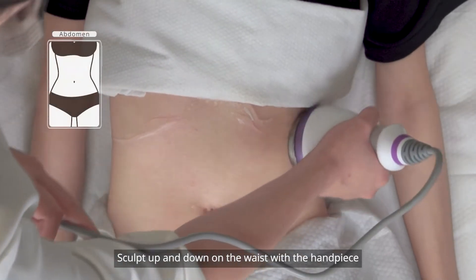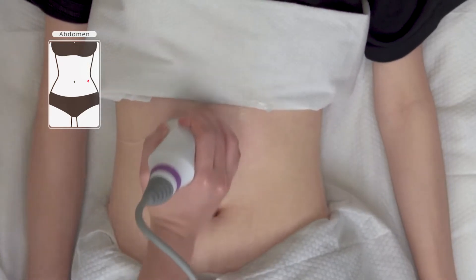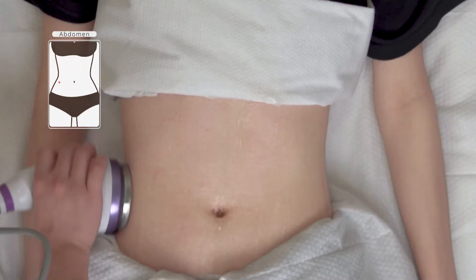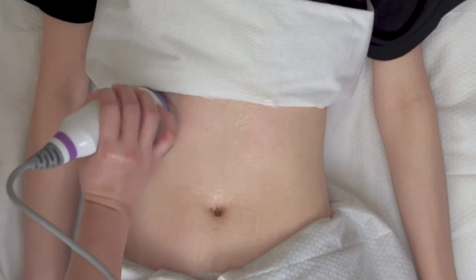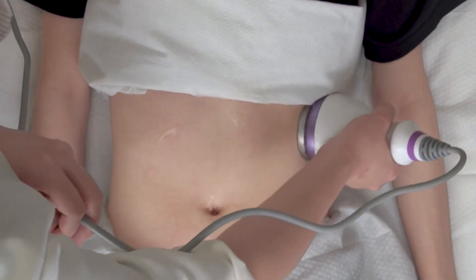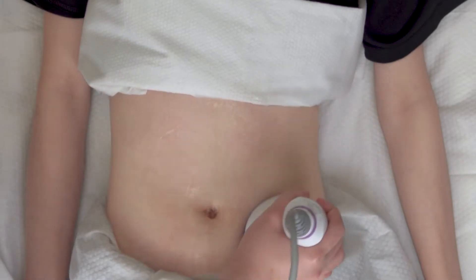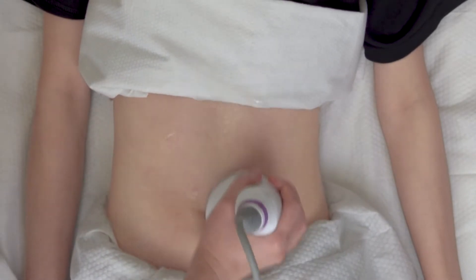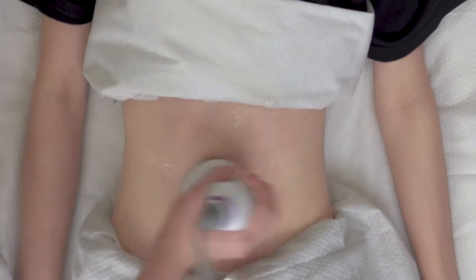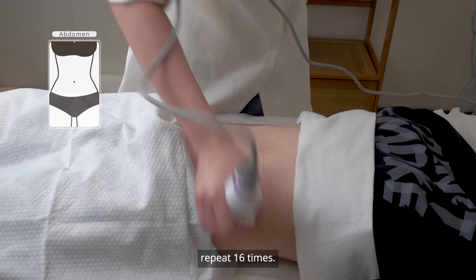Sculpt back and forth on the waist with the handpiece, repeat five to eight times. Lift the girdle vessel at the waist's two sides with the handpiece, repeat 16 times.